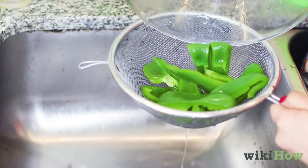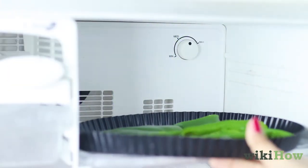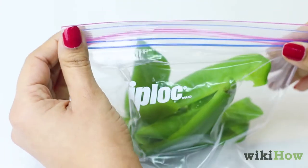Once the peppers have cooled, drain the ice bath and spread the slices out on a baking sheet. Place the sheet in the freezer until the peppers are frozen solid, and transfer them to a freezer bag or airtight plastic container.